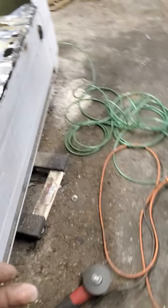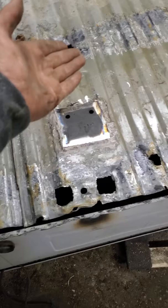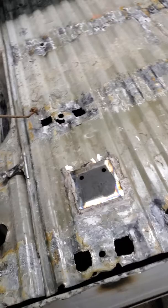It's a fairly easy process. I highly recommend it if you have the time. By the time I get my bed patch panels to fix the holes, I might have almost $500 into the thing, plus the purchase of the bed. The rails, like I said, $300 and some dollars on Amazon with the bolts — not bad.